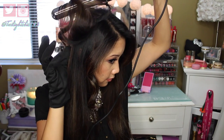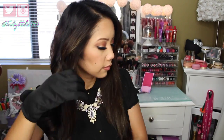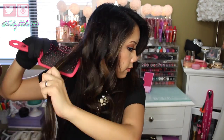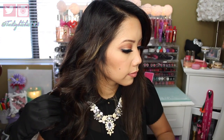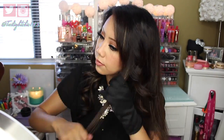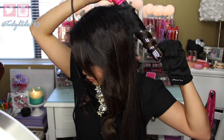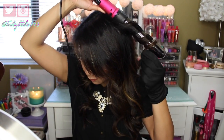Some people like to wrap the hair away from their face and then towards their face so that each individual strand is different. But for this tutorial, it's all away from the face. Here I'm just speeding everything up so you can see the entire process. Then I go back and recurl any areas that I thought needed a little bit more.